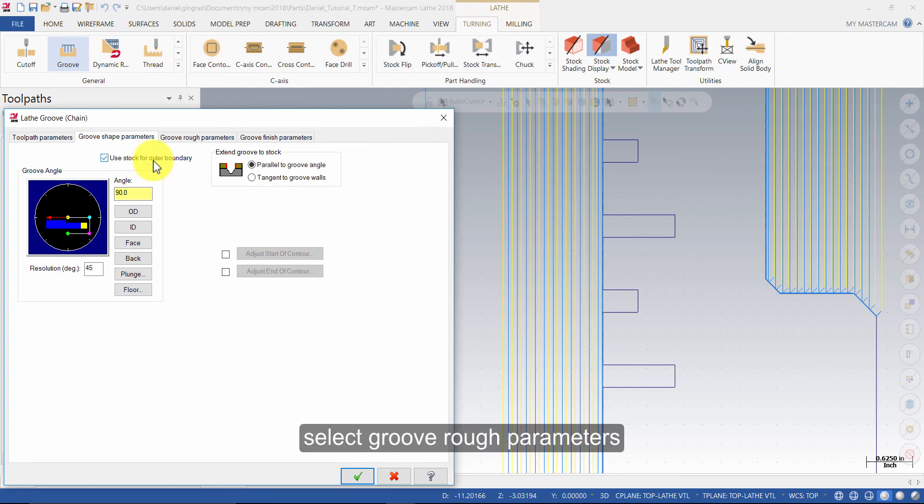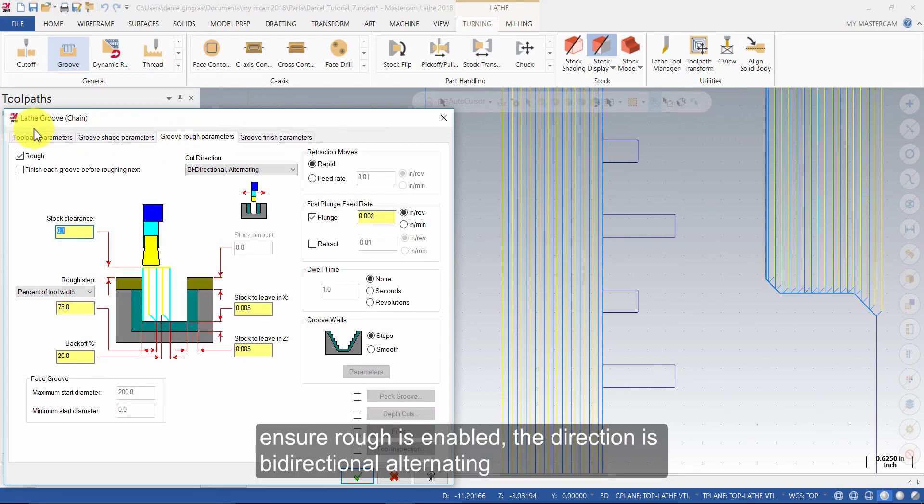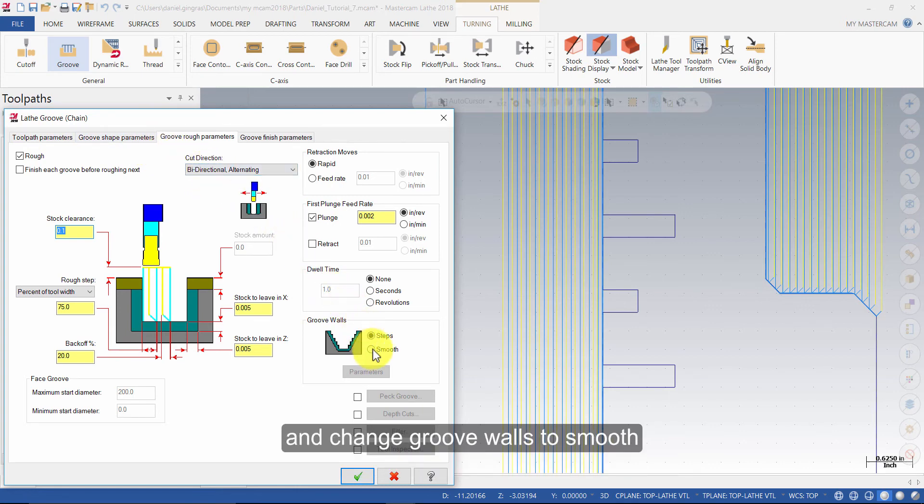Select Groove Rough Parameters. Ensure Rough is enabled, Cut Direction is Bidirectional Alternating, and change Groove Walls to Smooth.